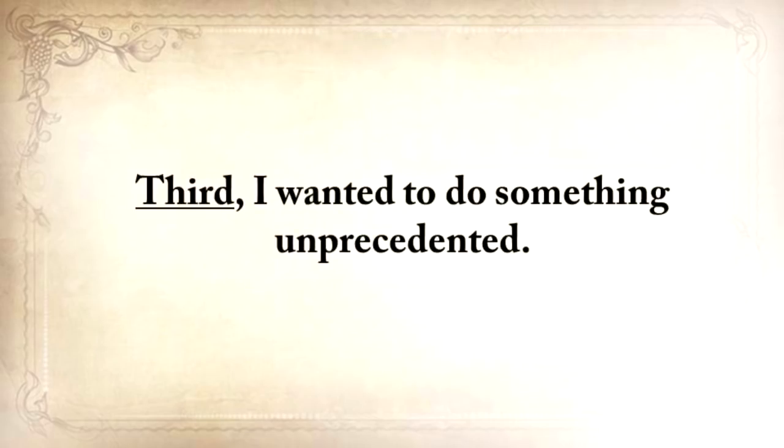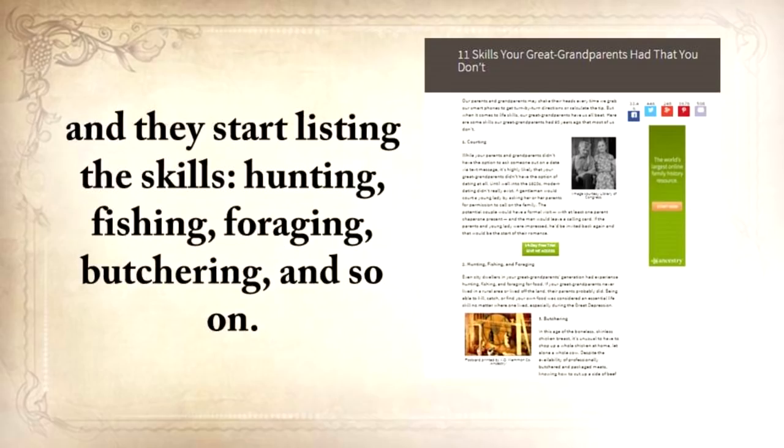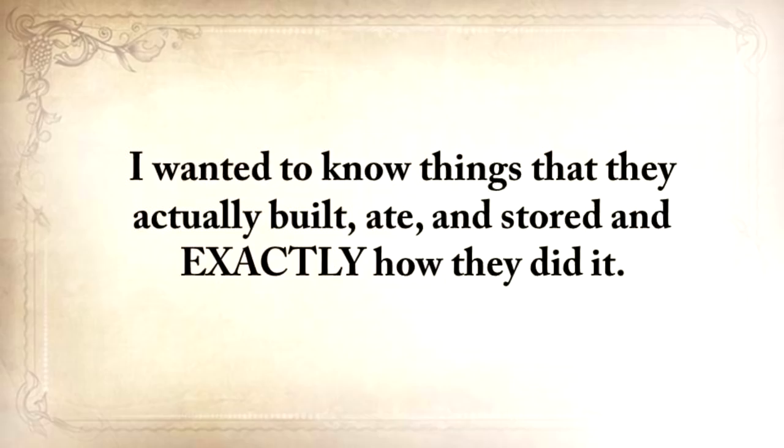I wanted to do something unprecedented. Articles like '11 skills your great-grandparents had that you didn't' listing hunting, fishing, foraging, butchering — that kind of information will never help anyone. I needed something solid, exact, and to the point. Not just skills — I wanted to know things that they actually built, ate, and stored, and exactly how they did it. And as much as I enjoyed traveling and learning these skills, I still needed to go to work. What I didn't realize when I started my quest is that you can't save these skills only by writing them down. If all these writings are forgotten in a dusty drawer, this knowledge will die together with me, and all my efforts would have been in vain.